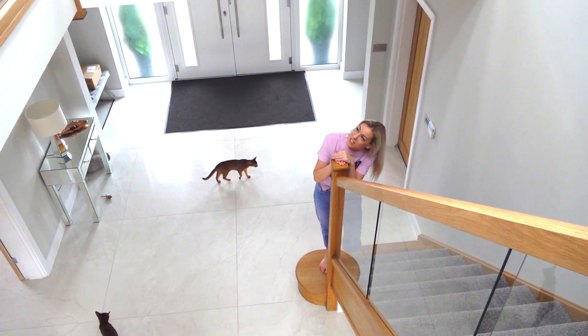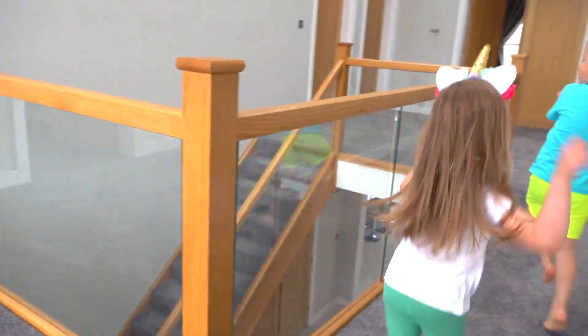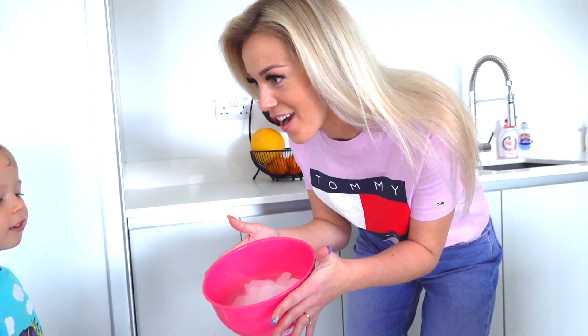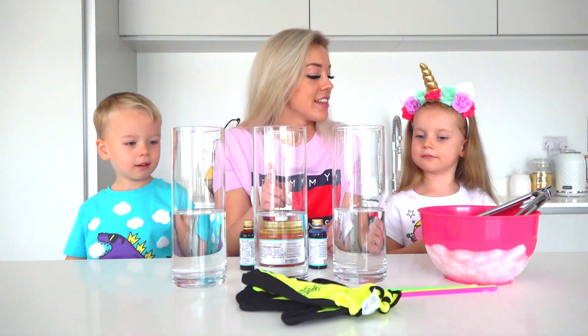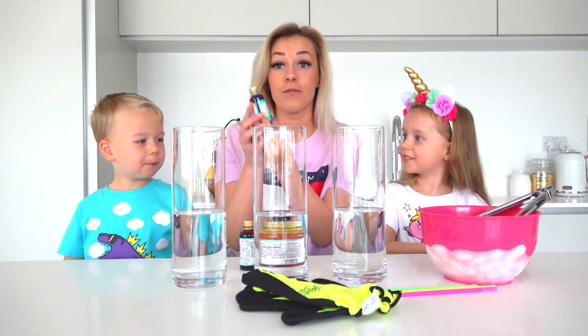Alex, Gabi, come downstairs please! Do you wanna do an experiment with dry ice? Yes! So guys, here we have three glass cylinders with water. Now we're gonna add food coloring.